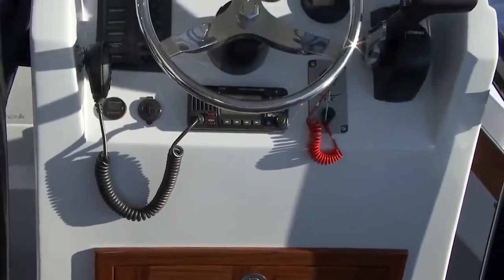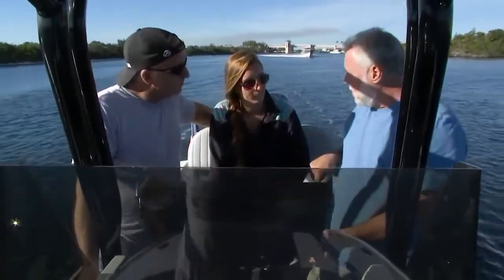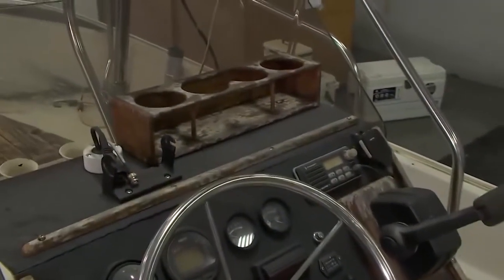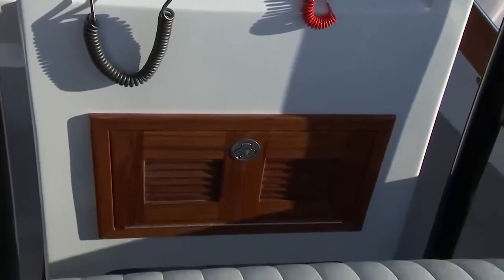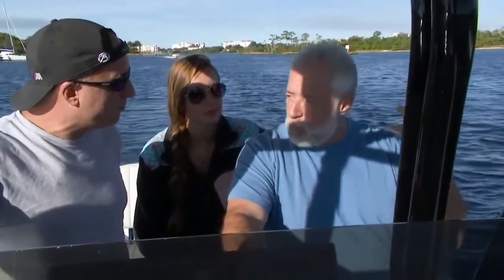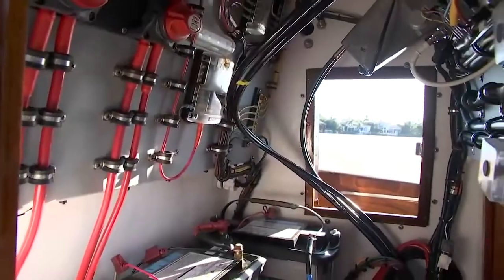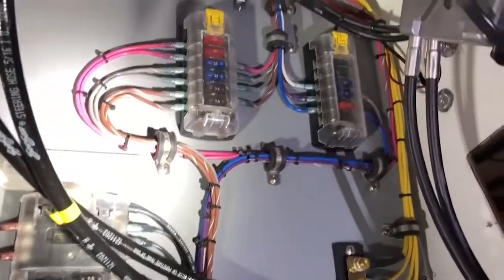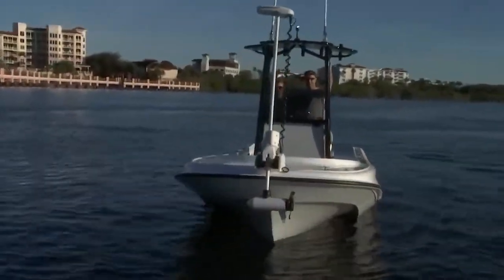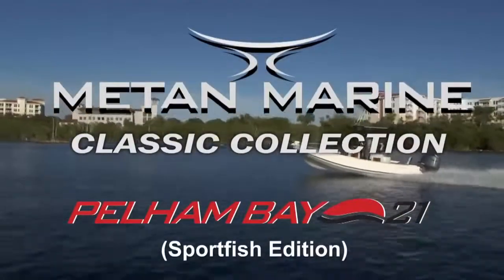Let's talk a little more about the center console. Mike and I were discussing the height and width of this exact center console going into Taylor's 17-foot Montauk. Taylor loves the high one — it's a lot easier to stay comfortable. Mike, you're using technology to build a stronger, more durable boat, and when you look beneath the outer shell at the detail — especially the wiring — he's an artist when it comes to that. When you're looking to acquire a multi-generational family heirloom boat, the Matan Classic Collection is definitely going to be at the top of your list. This is the new Pelham Bay 21 Sport Fish Edition.